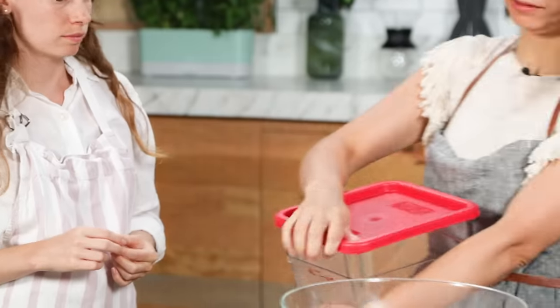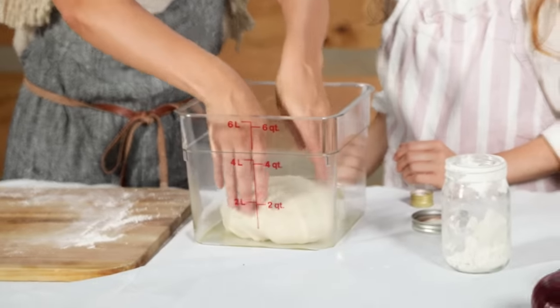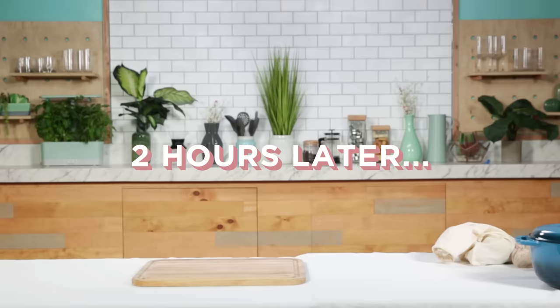We're going to get a new bowl with olive oil and rest the dough for a few hours — putting it in a warm, comfy place. So cute! I named the dough 'Doughby.' That's cute!